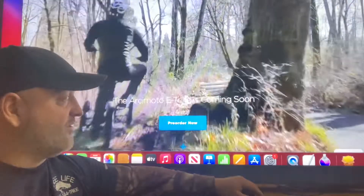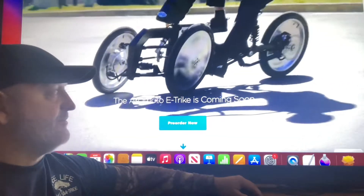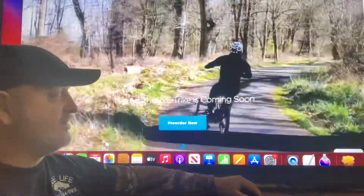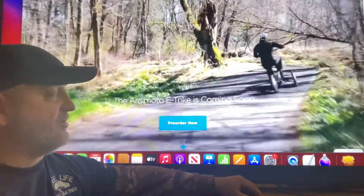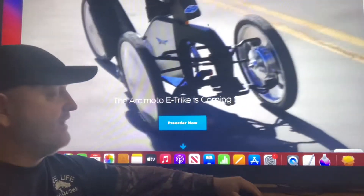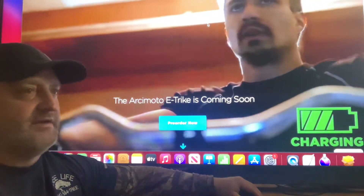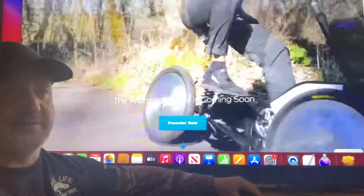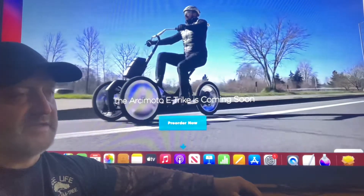Go to the website and check these out, and maybe even order one. Even if you can't afford it, that hundred bucks is helping them transition to sustainable energy — it's a good cause and a good company. They just bought out a smaller company, which is how they came up with this awesome design. Arcimoto's stock is pretty reasonable right now — it went up to about $30 and I think it's about half price again.